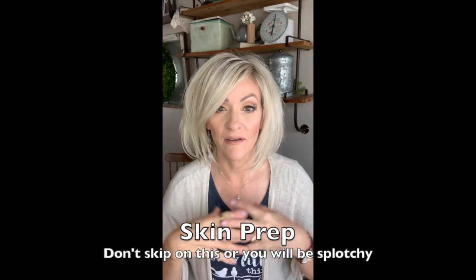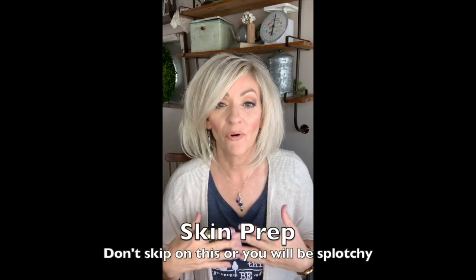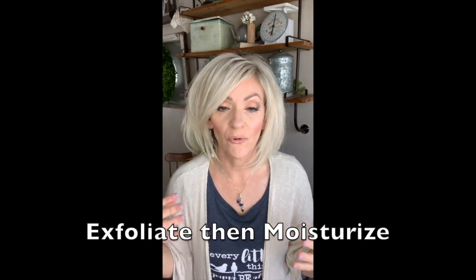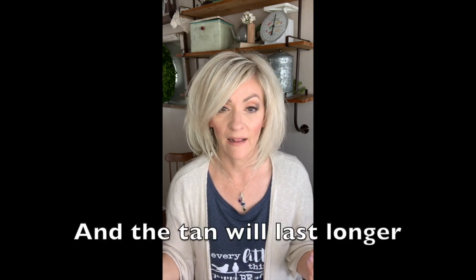The very first thing that you need to make sure that you're doing is taking care of your skin prior to applying a self-tanner. No matter how you apply the self-tanner — whether it's spray or whether it's foam or whether you go to a place and have a spray tan — you've got to make sure and prep your skin properly so that the tan goes on even and smooth.